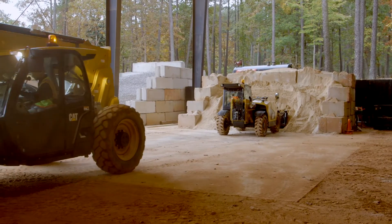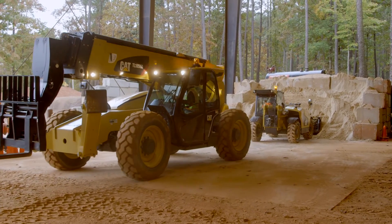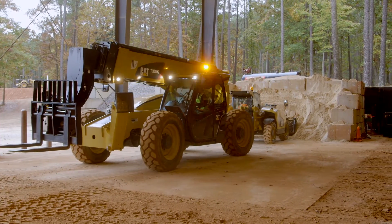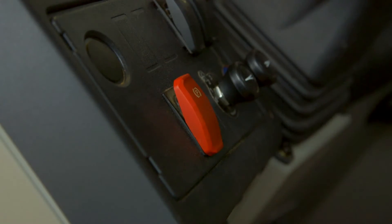In addition to using the camera when reversing the machine, you can set the camera image to display on the screen when stationary in order to help you see any people or objects that may be behind the machine. This image will turn off if the machine's parking brake is removed.